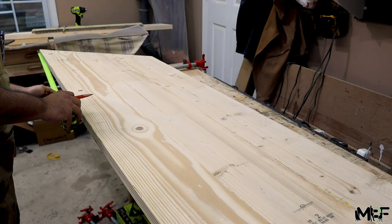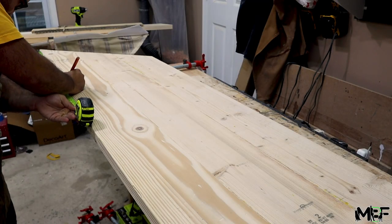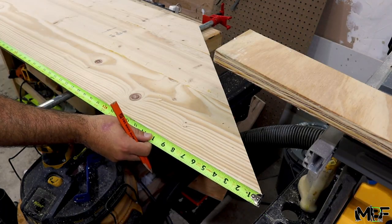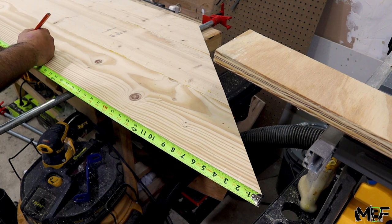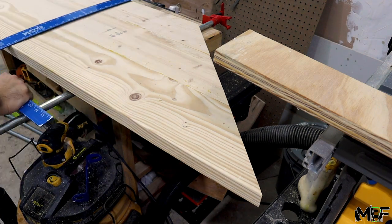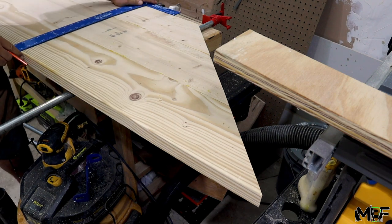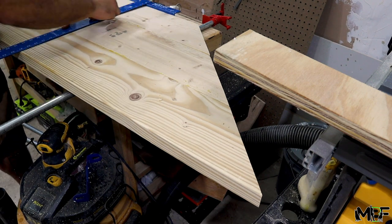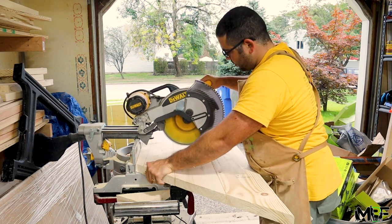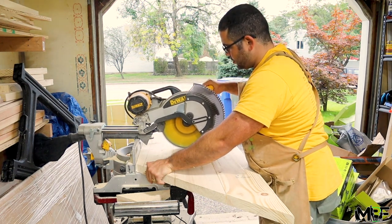Now I'm going through and measuring out where I want to cut out the middle section for this piece, which will then allow my friends to keep using this window seat as storage as well. To save time I'm just going to use my miter saw and flip the piece to cut across the full length of these boards.